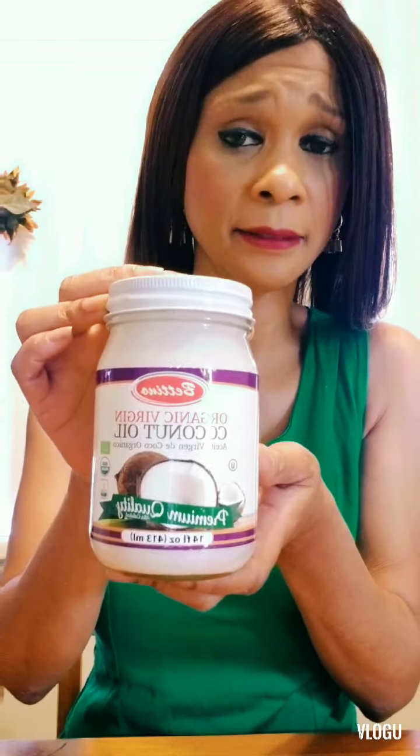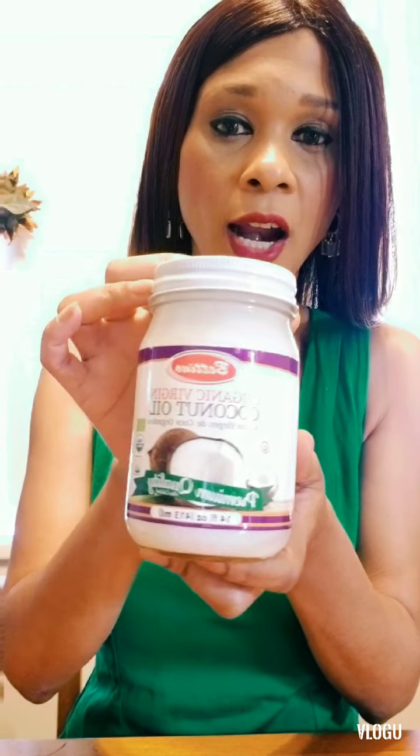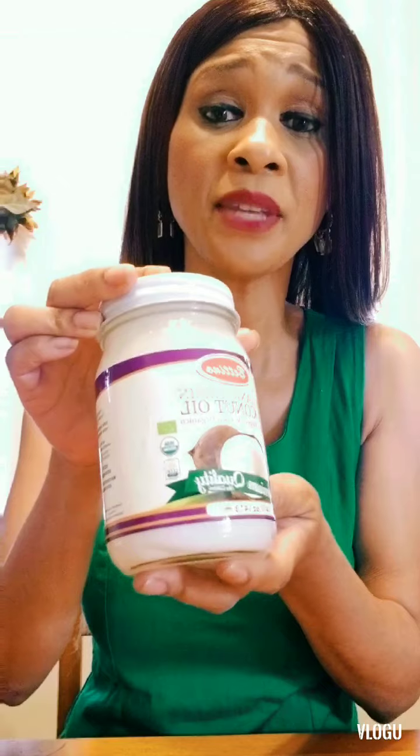Now you want to go to the store — Whole Foods, Ralph's, Lucky's, Albertsons, anywhere — but you always want to make sure you get refined coconut oil, not the type you cook with. The cooking type will be very fluid and loose. Refined coconut oil comes in a jar just like this. What I do is get a pot of water or a kettle, boil the water, put it in a bowl, and place the jar in the bowl. In about 5 to 10 minutes it'll start to loosen up, because you're going to need a half a cup to mix with your brown sugar.